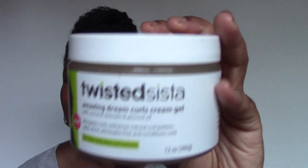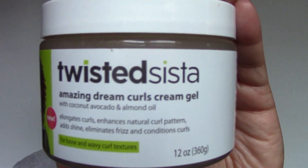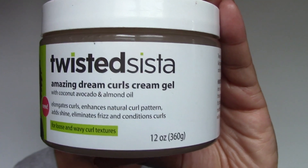I got this from CVS because I had some CVS extra bucks that I needed to burn, and there wasn't anything in particular that I needed. This was on sale — I ended up paying like $3 or $4. The regular price is like $9.99. This is Twisted Sister Amazing Dream Curls Cream Gel with coconut, avocado, and almond oil.